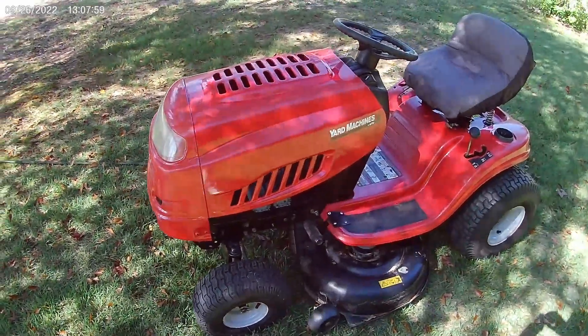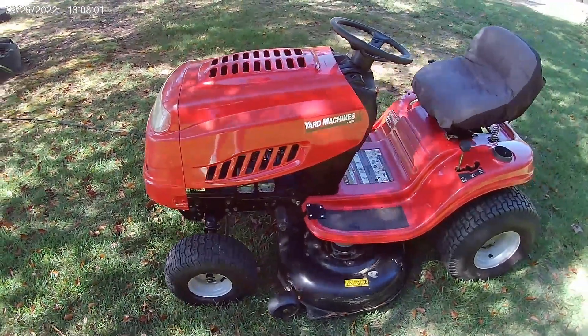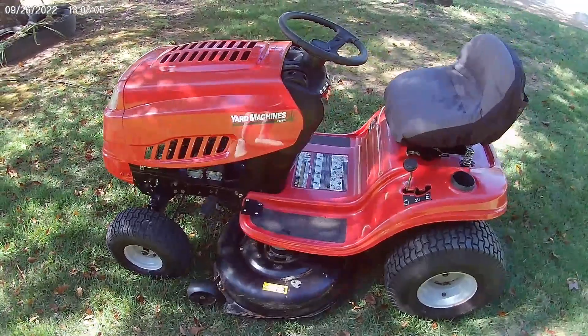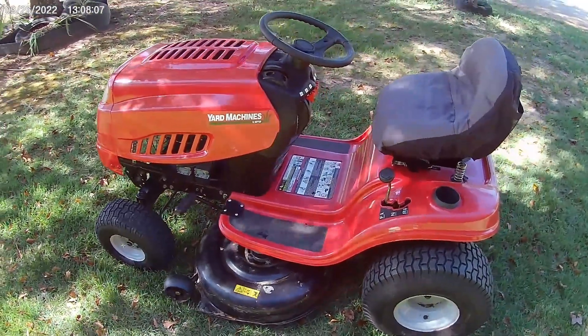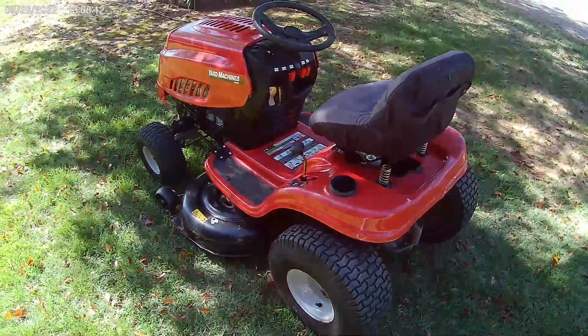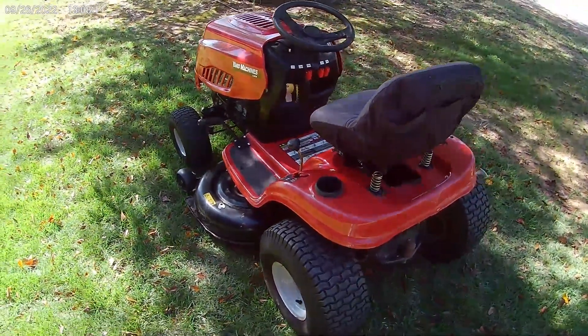Here is the finished version of my Ryobi 40-volt battery-powered lawn tractor. It was built from a Yard Machines lawn tractor with a manual transmission. I made a video about this earlier in the year, but now it's been in use for most of a season and nothing is broken.